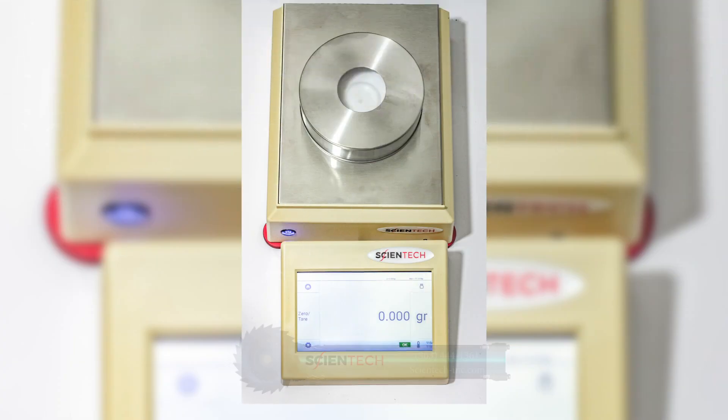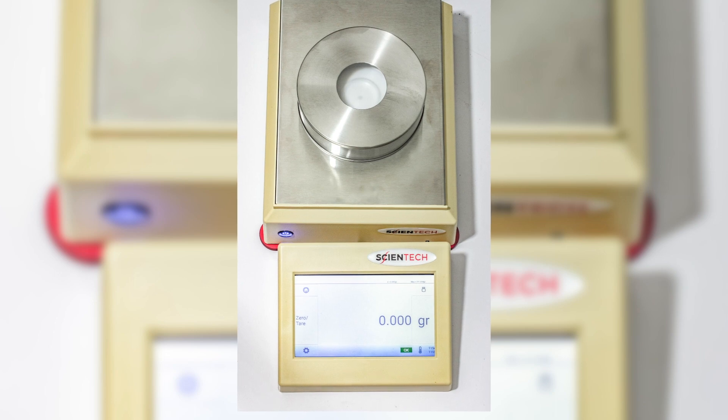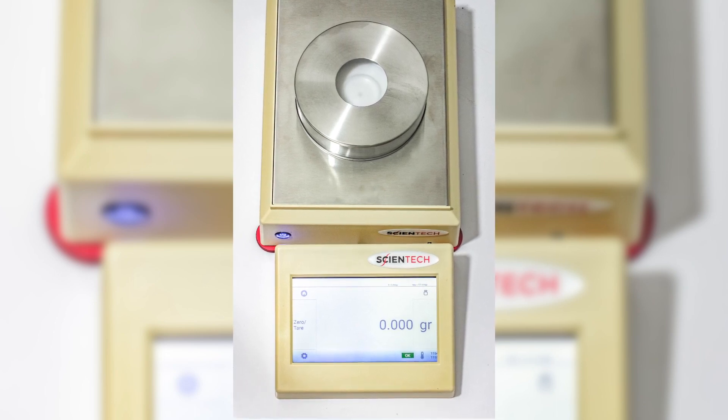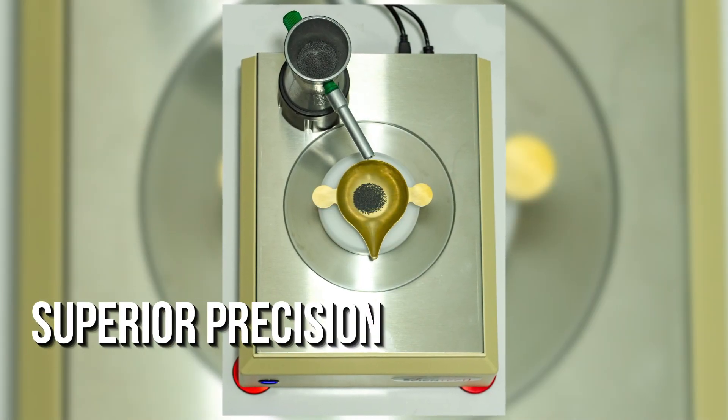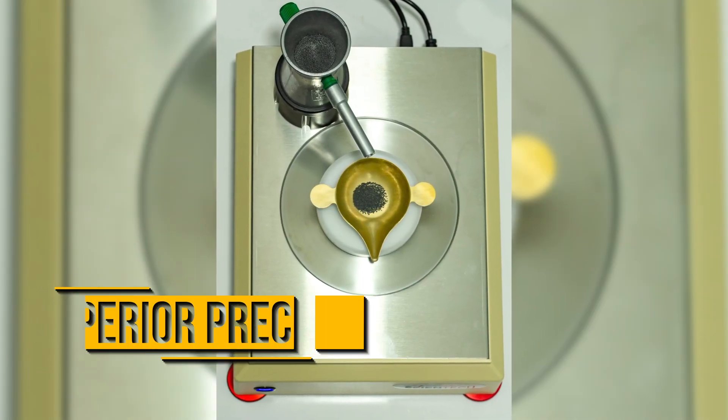Scientec has developed a high precision balance just for ammo reloaders called KAVAS. Based on electromagnetic force restoration technology, our KAVAS balance delivers superior measurement precision when compared to scales currently used for ammo reloading.